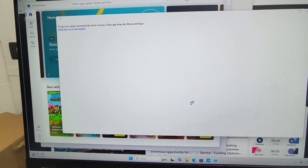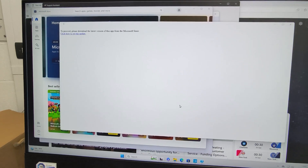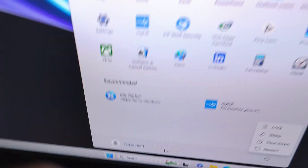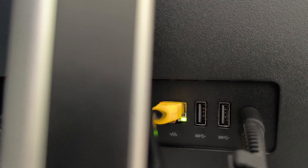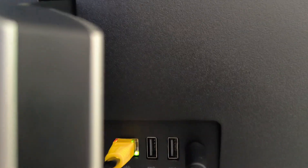Thank you very much for watching, hope you liked it. I forgot to show what kind of connections this has at the back: there are two USBs — one Type-C and one normal USB — and it has an HDMI display port and four USBs at the back.